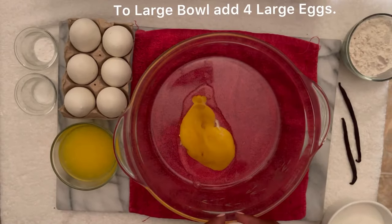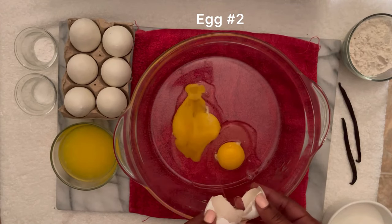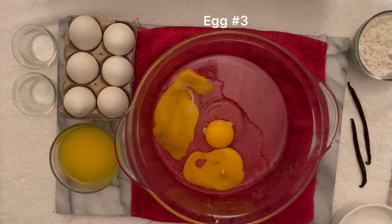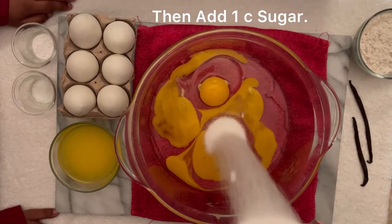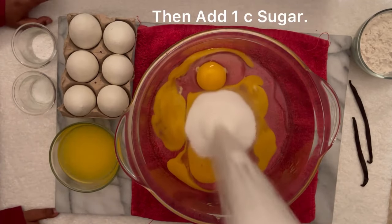To a large bowl, we're gonna add four large eggs. You can use brown eggs or you can use white eggs. The eggs are for our custard.